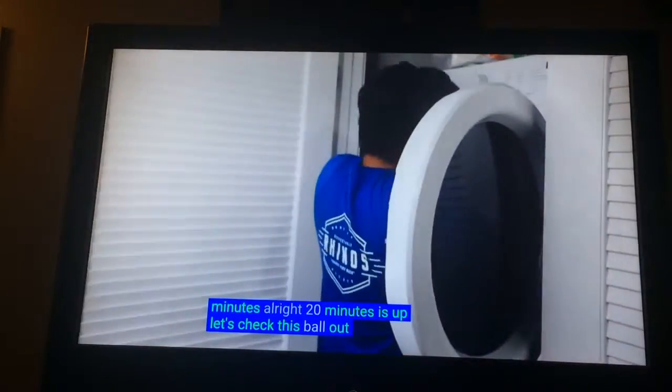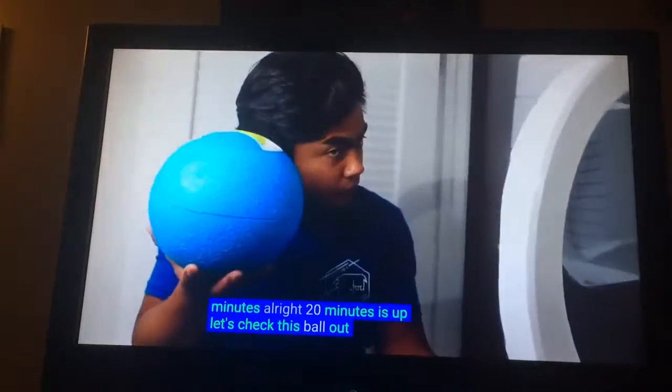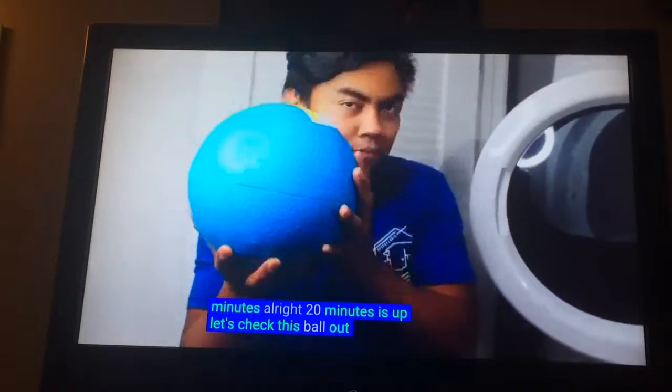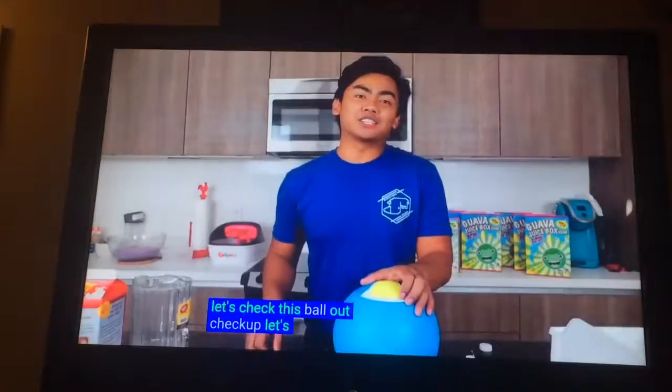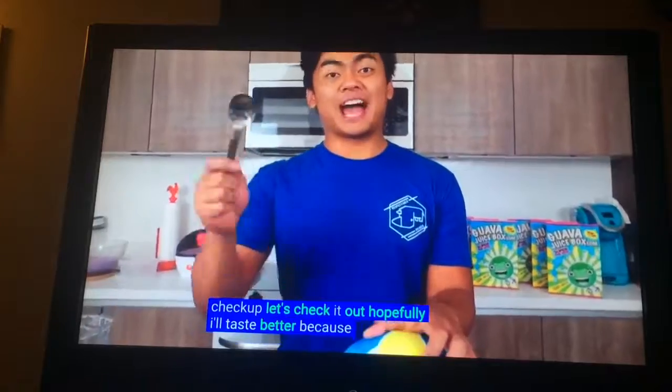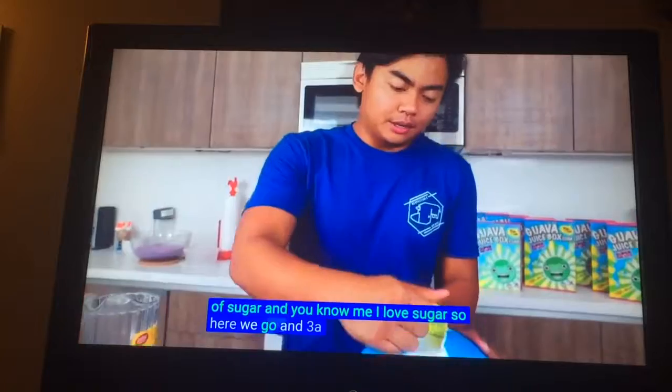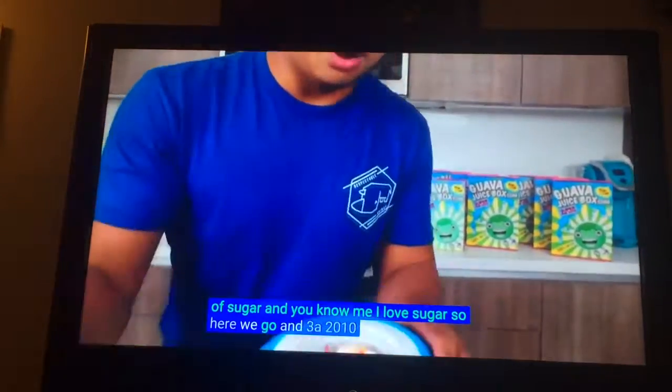Let's check this ball out. Hopefully it'll taste better because I added a lot of sugar. Here we go. Add in 3... 2... 1...